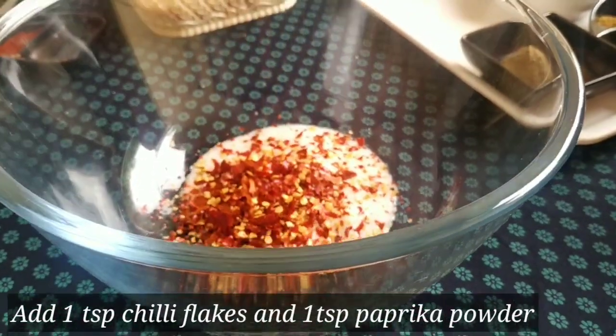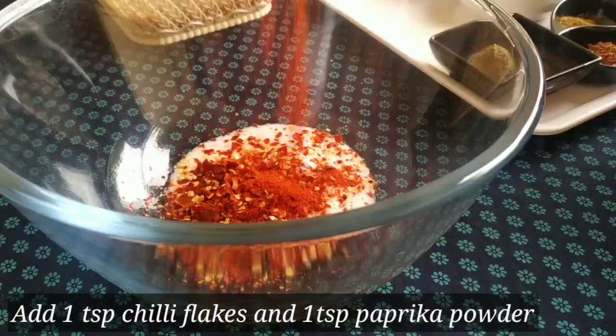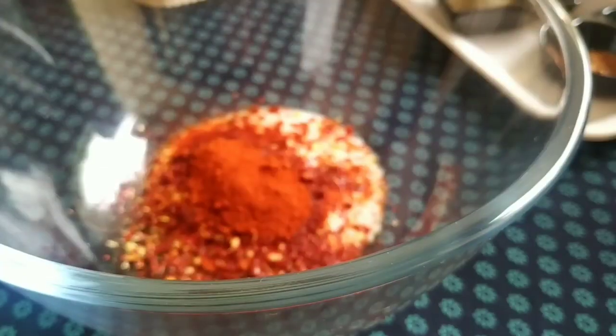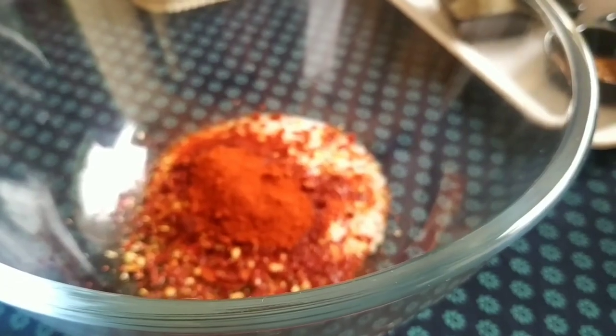1 teaspoon chili flakes and 1 teaspoon Kashmiri chili powder. I am ready to cook with the paprika powder.